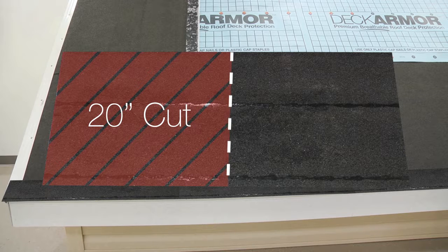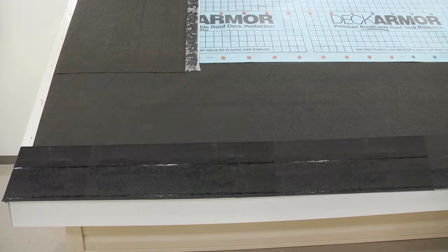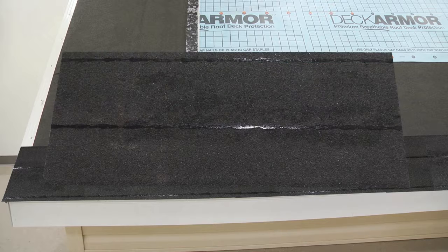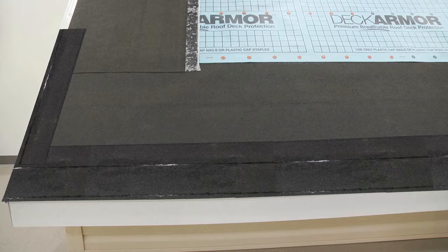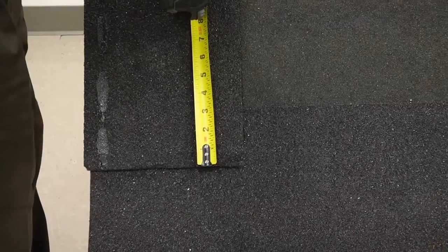Twenty inches must be cut off of the left edge for only the first starter strip on this second layer. Separated half sheets of Weather Blocker starter strips can then be installed up the rake, overlapping the eave starter course by three inches.